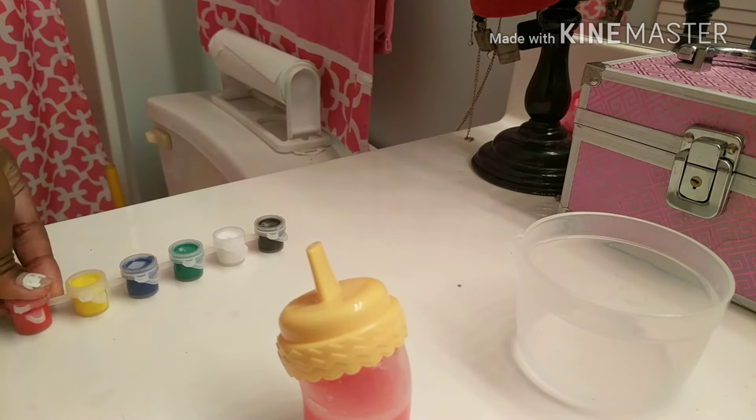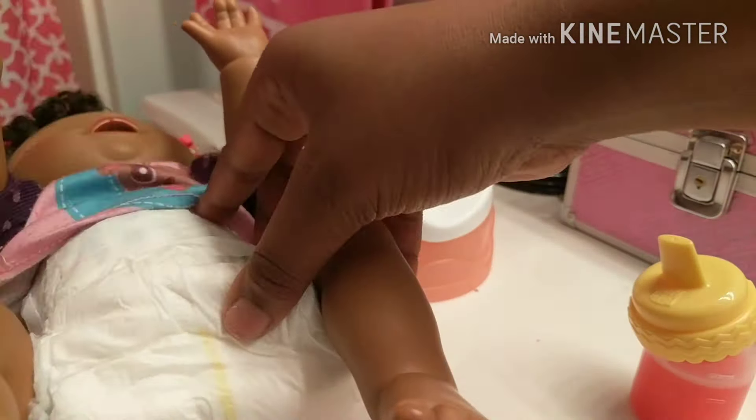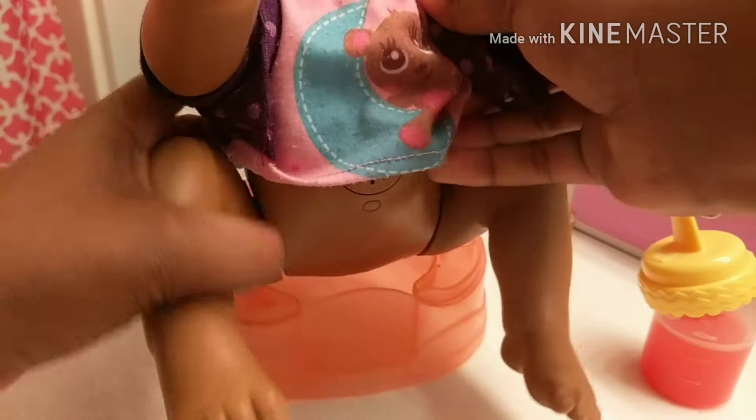We're just going to take off Naomi's little underpants — I don't want her to pee in her diaper, so we're taking this off of her. Let's set her up here. There we go, we can put her right here. Oh my gosh Naomi, that scared me — I totally thought she was going to fall! Let's put this candle behind her so she won't fall.